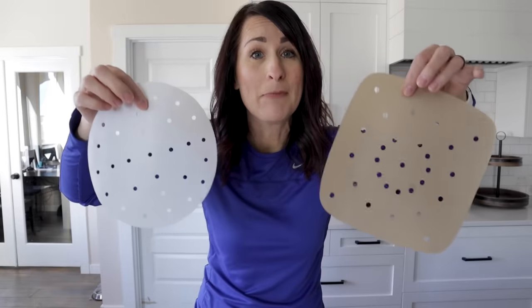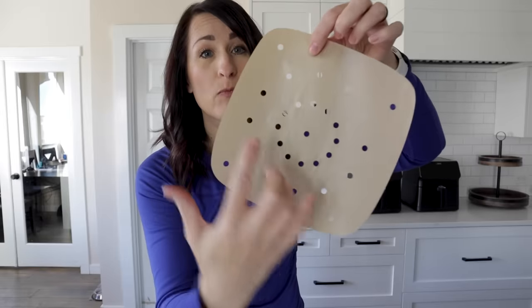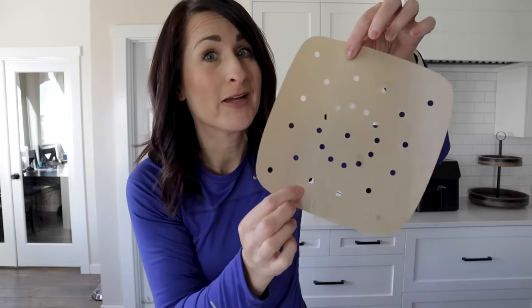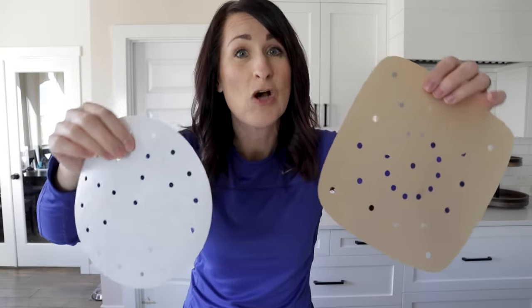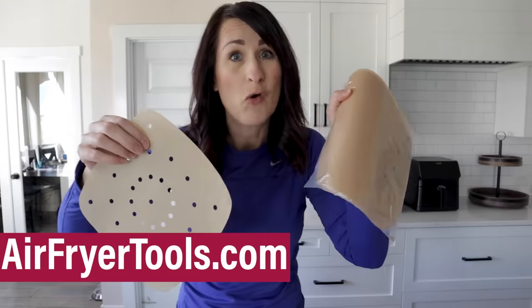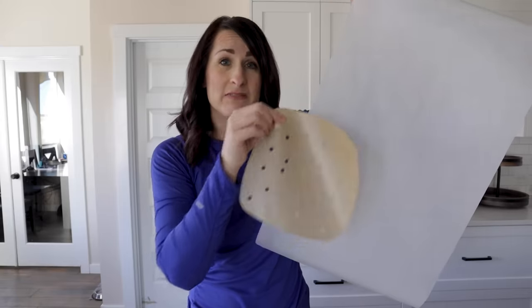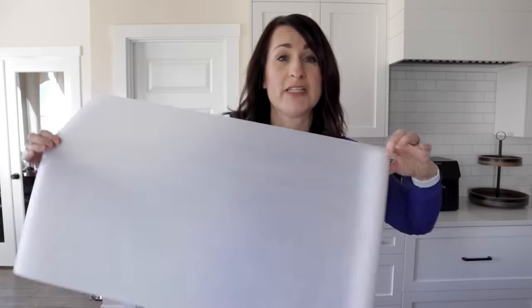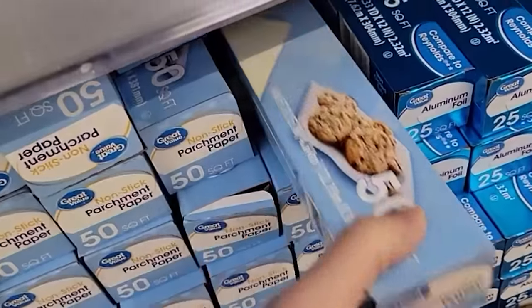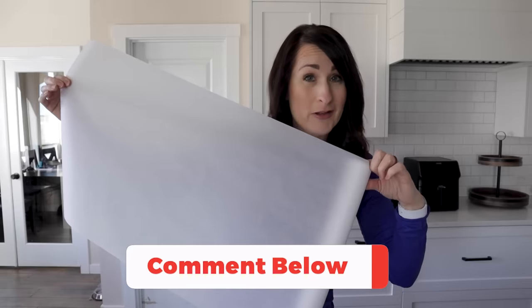Nowadays you can buy parchment paper made specifically for the air fryer. It's perforated, which means it has holes already cut into it, and it comes in all shapes and sizes to fit almost any air fryer. You can usually find about a 200-pack for around ten dollars on Amazon. If you wanted to duplicate this — which is eight and a half inches square — you could get 112 sheets out of a 50-square-foot roll for about two dollars and 67 cents.